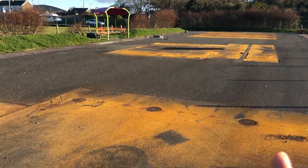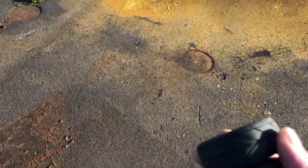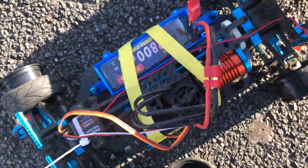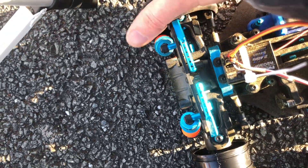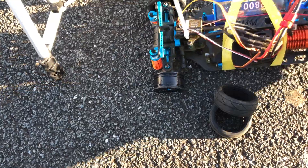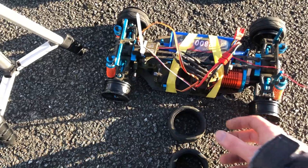We only went really fast, turned a little bit, and two of those tyres came straight off. This tyre is practically off too. These are the wheels that came with the car, so you'd think they'd be almost ready to go. I've got some more grippy wheels — we'll go home and switch out the wheels again.